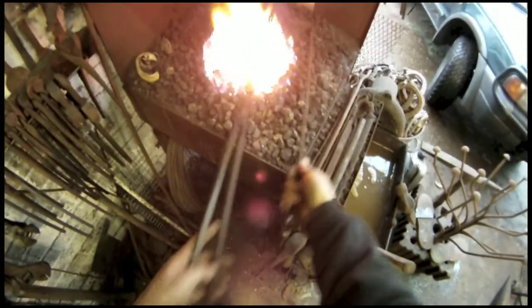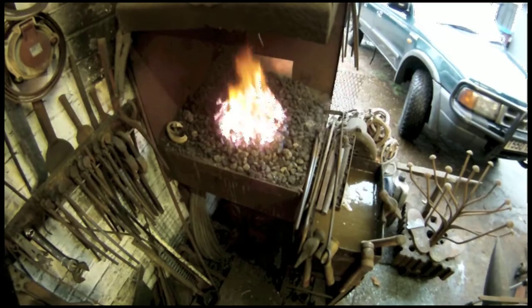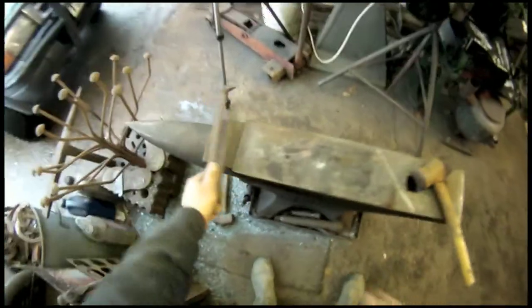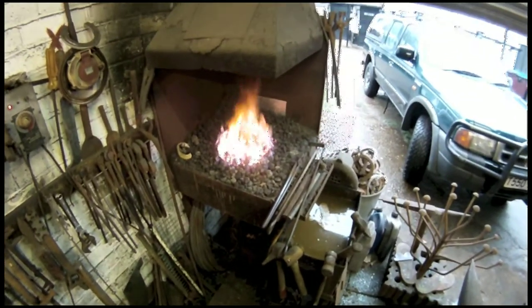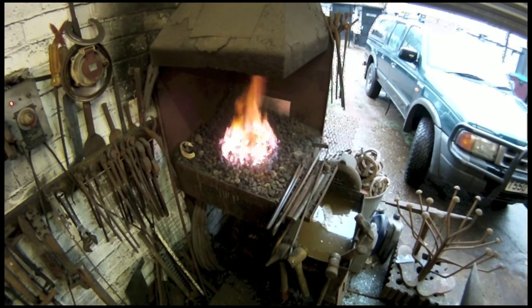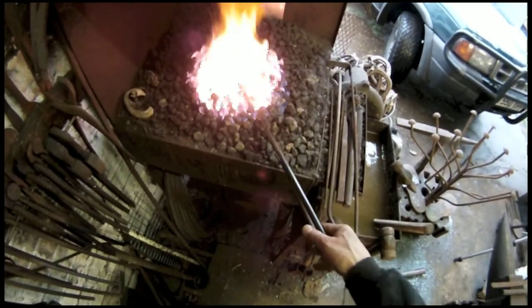We'll get it in the fire. We're going to get the whole thing hot right in the middle — about half of it, leaving a quarter at each end. Just check the tools. Doesn't take long to heat up. I think it's about ready.